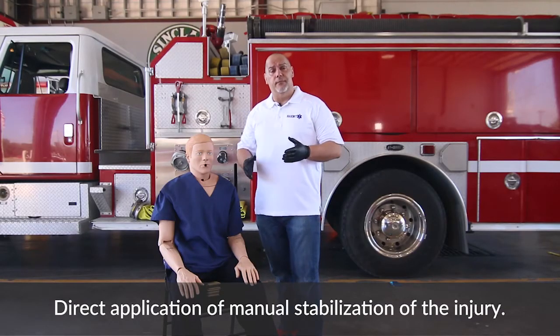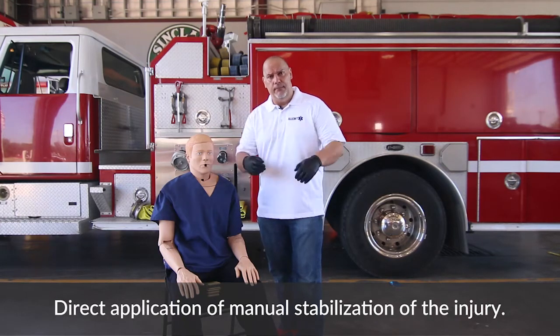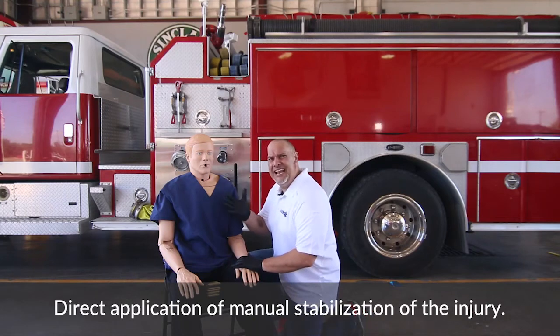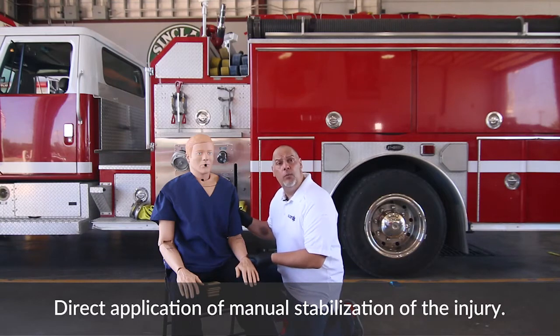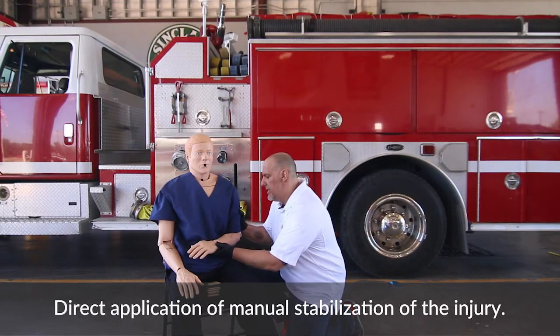What we're going to do here is simulate that the patient has a left elbow injury. So the first thing we want to do is make sure you have your PPE. We want to come up to the patient and really get down on their level — we don't want to tower over the patient any time that we can. Always be down at that level, and what we want to do is manually stabilize that joint so it doesn't move.